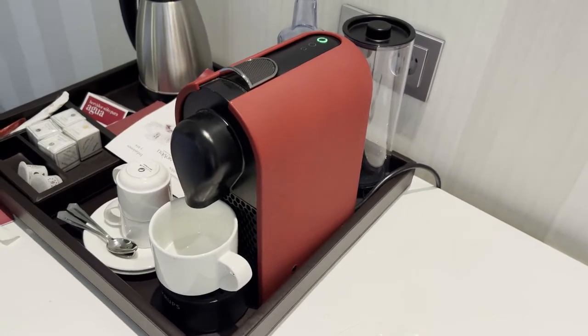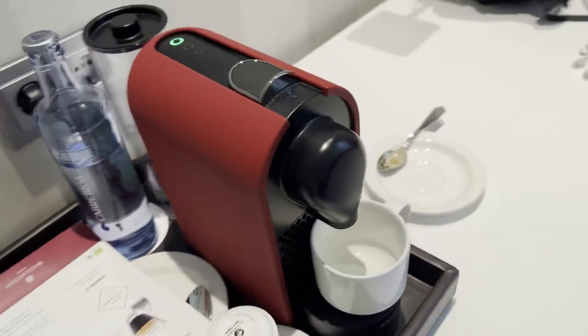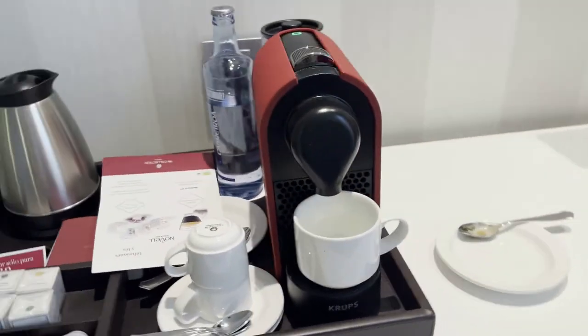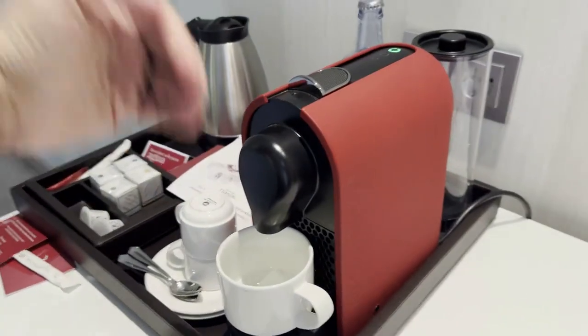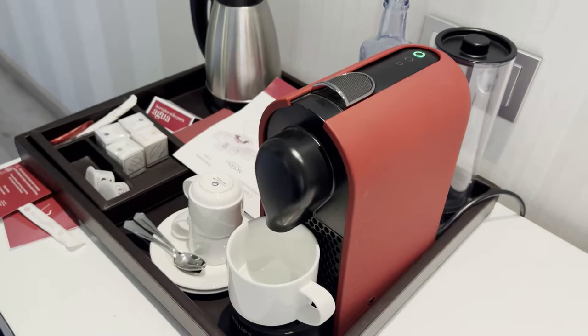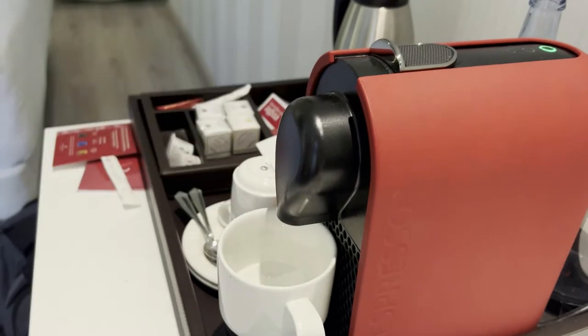This is the Roja Nespresso machine — the red one. There are many different versions; this one is sleek looking. They have different designs and different sizes depending on how much space you have. This one has a water tank in the back, so it hides behind the machine. It comes in many different colors — I think four or five.